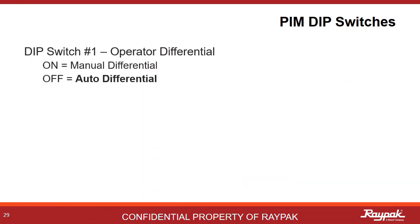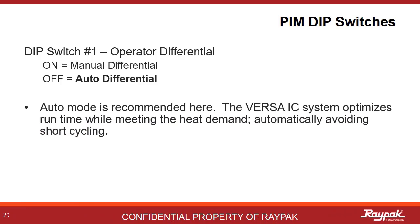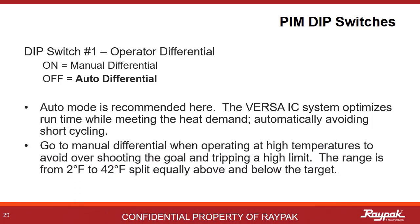PIM dip switch number one gives the operator the option of defining the temperature differential or allowing the Versa program to determine the best differential for the system. Autodifferential is always recommended. The Versa program will optimize based on system inputs to the best differential temperature to avoid short cycling. When it is necessary to run at a very high temperature that threatens tripping the upper limit, you can use a manual differential setting ranging from 2 to 42 degrees Fahrenheit, split evenly above and below the target.